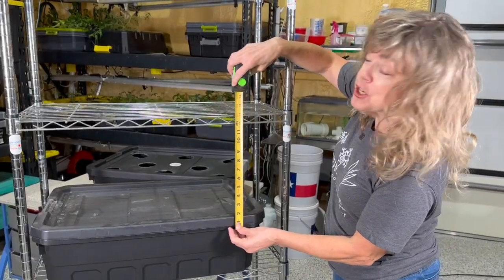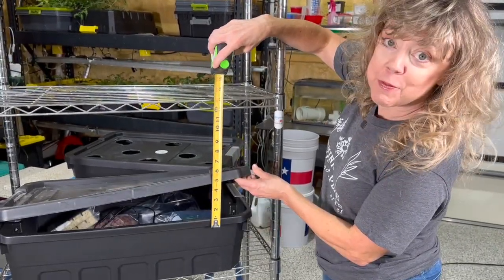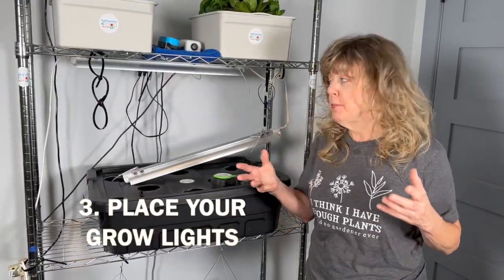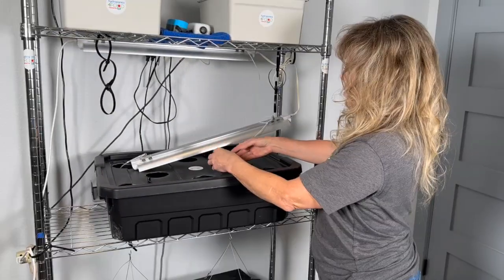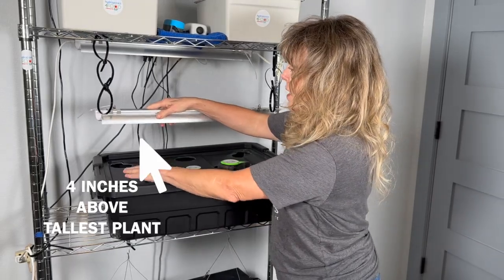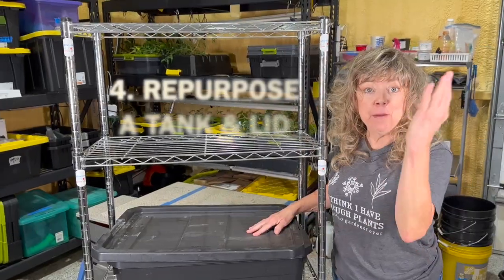You want at least 12 inches between the top of your tank and the bottom of the next shelf, so you can hang your lights and adjust them. Step three is to place your grow lights — do that before you put your plants in. Make sure that your light is approximately four inches off the top of your tallest plant.